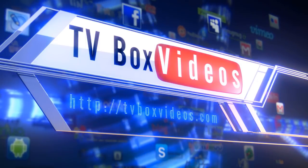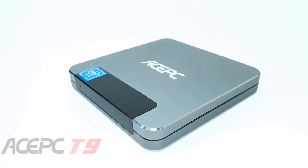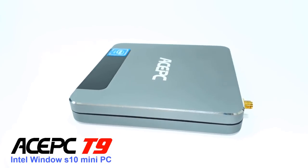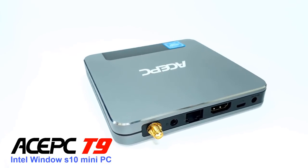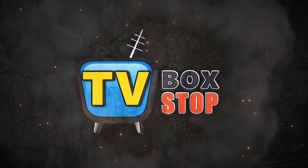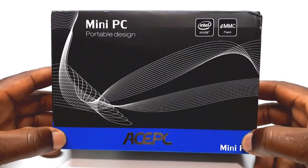Welcome viewers to another TV Box Stop presentation. In today's video I have a mini computer, and this one is the Ace PC T9 Intel Windows 10 mini PC. I haven't done one of these mini PCs in a while, which means there should be some degree of improvement. After the break, let's see what this one can deliver.